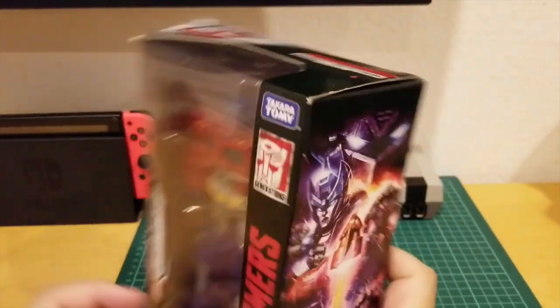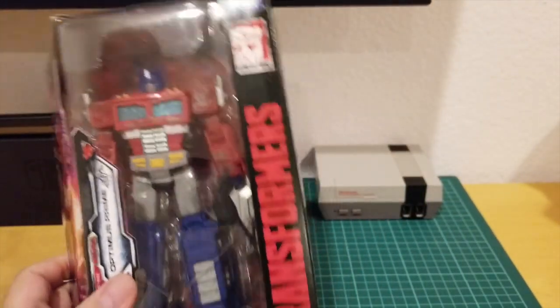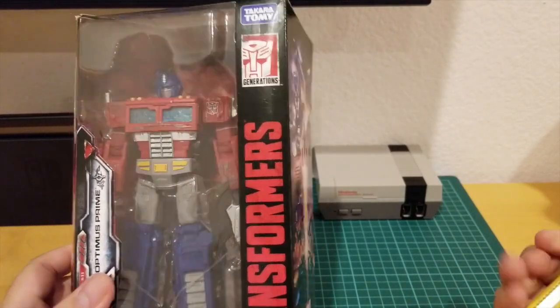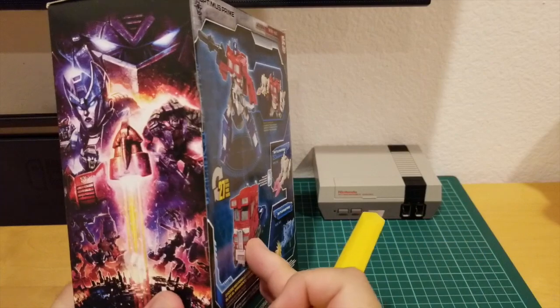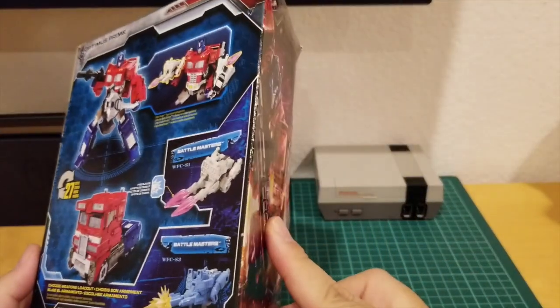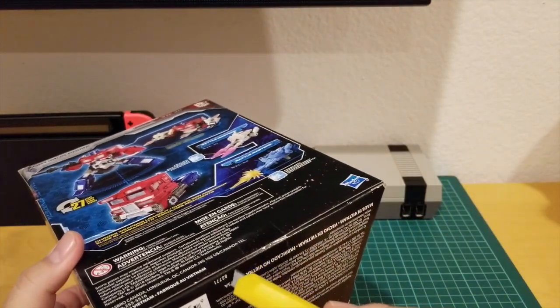Let's open up this guy. If you're new to my channel, please hit the like and subscribe button to get future notifications of my new uploads on toy reviews. If you have any questions, please leave them down in the comments below and I'll try to answer to the best of my ability.